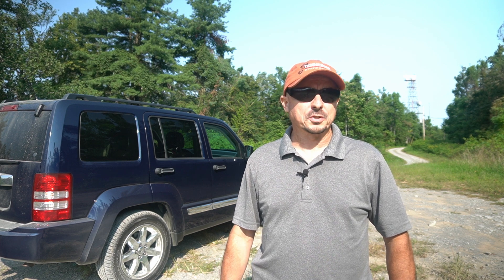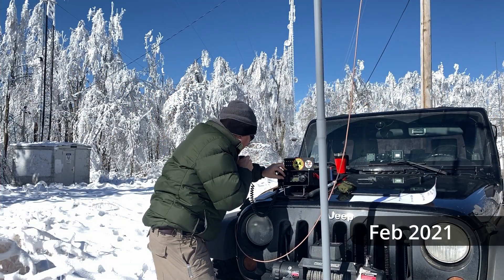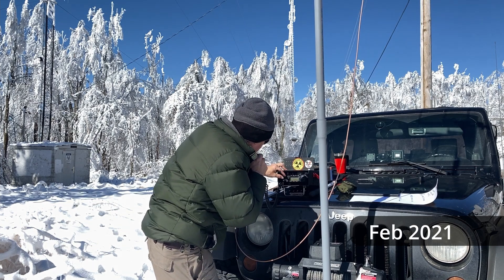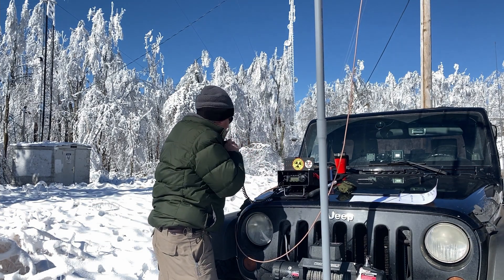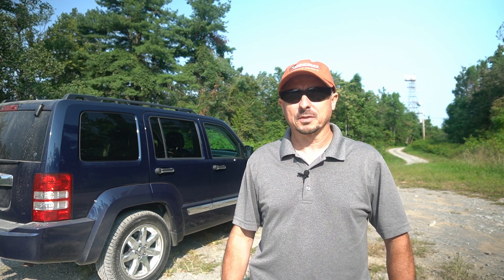We're back up here on Short Mountain today. This is the first time I've been up here in many months. If you remember from the last video, there was probably four or five inches of ice that had completely covered this area — quite a different scene today. I mentioned in my opening that this may be a complete failure, and I've kind of set myself up that way, some of it intentional, some of it not.